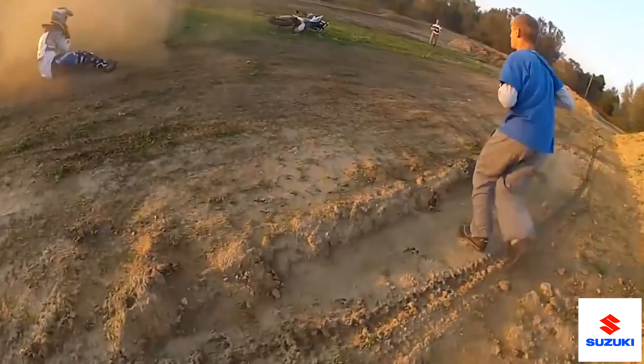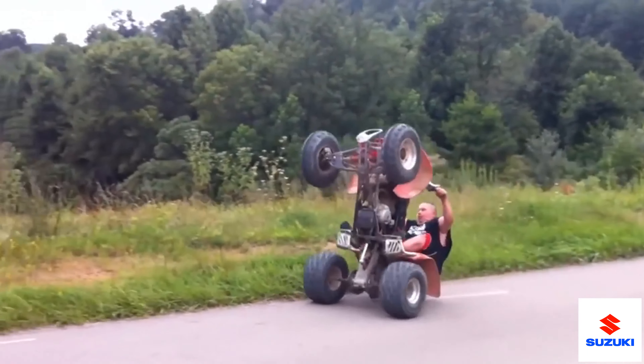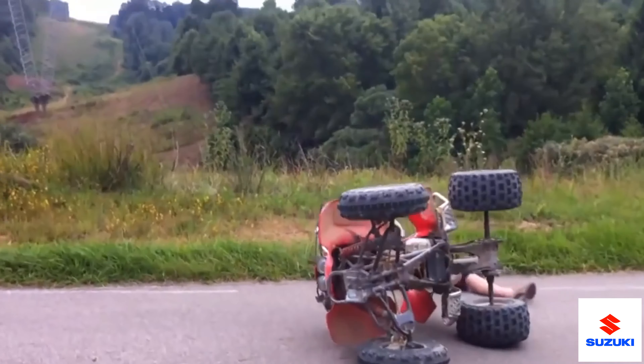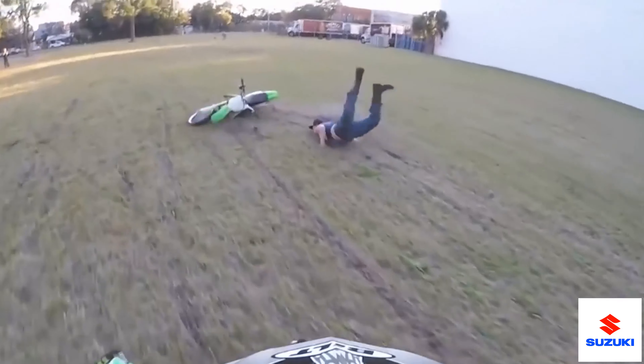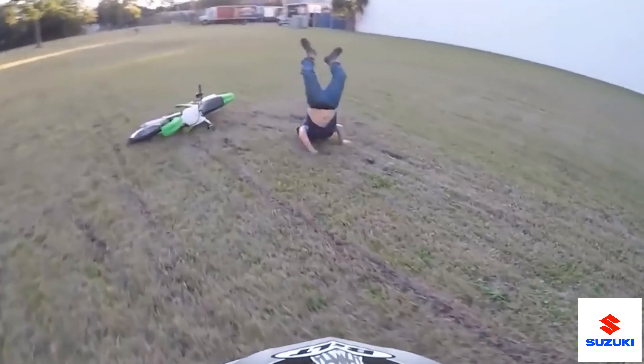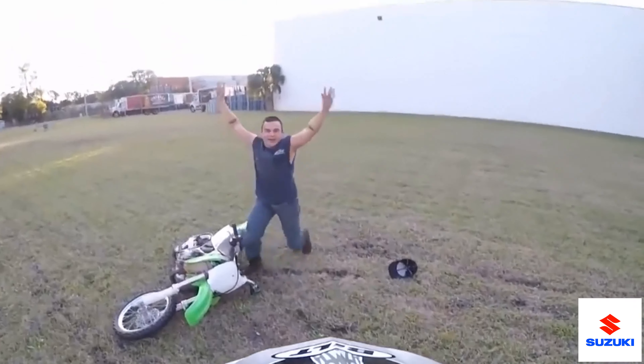So how many of you out there are scared of wheelies because this has happened? Or you're scared that this might happen? The trick to a controlled wheelie is just that — making sure it's controlled the whole time. And in today's how-to with a dirt garage, we're going to show you just that.